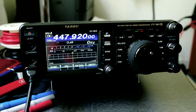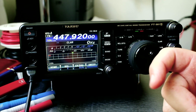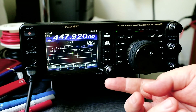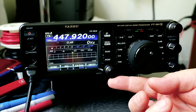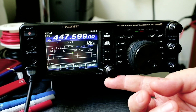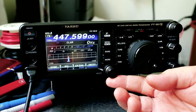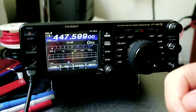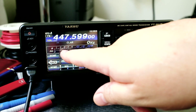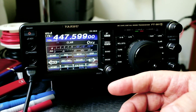Let's do the squelch now. SQL is over here for the squelch control. Like a handheld radio where you press a button to open the squelch, here if you click the SQL button and use the multi dial — if you go to zero it opens the squelch, and moving it to a higher number will close the squelch. You can also find it using the F button and scrolling to SQL, then move the multi dial. To open the squelch, put it to zero.